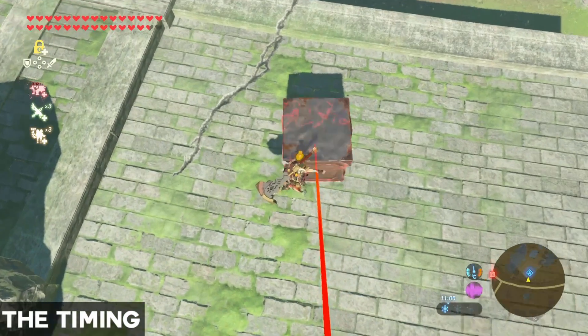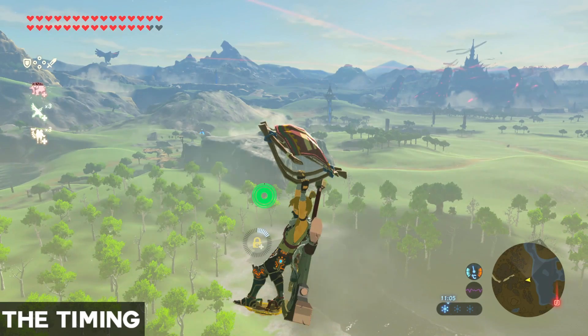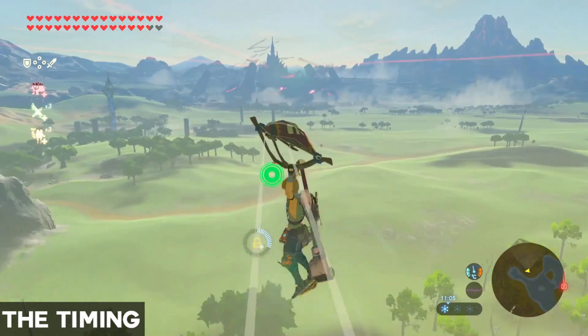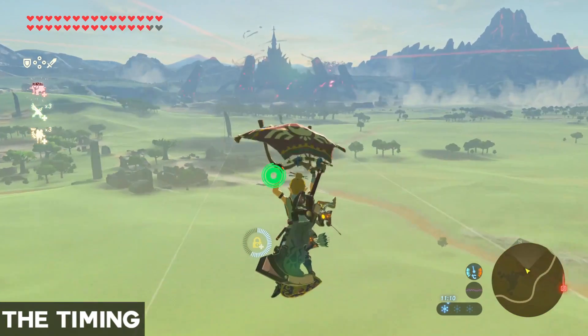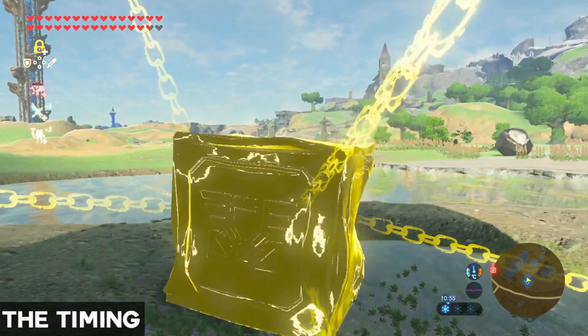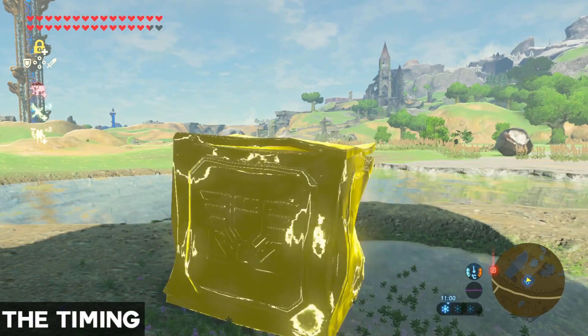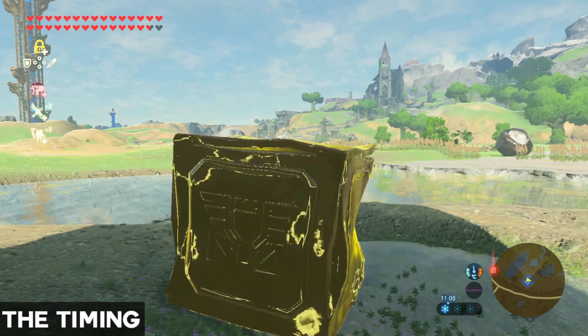Once we are set up we need to get ready to time our shield jump, but first we need to understand the timing. When an object is in stasis it is going to start making sounds that get faster and faster. This happens in three steps — step one, step two, and step three.